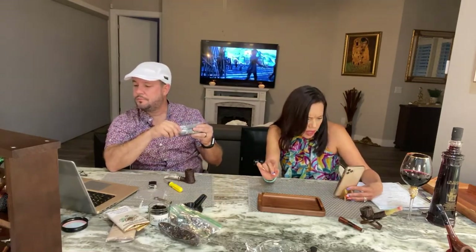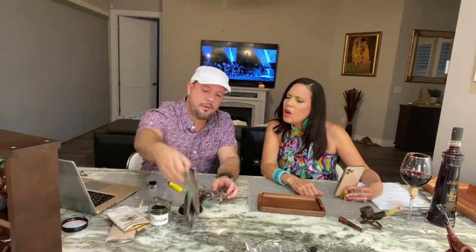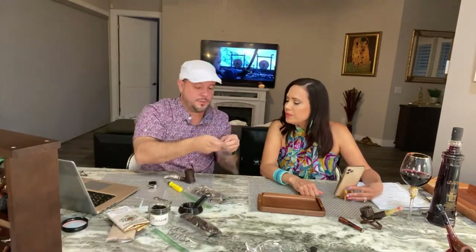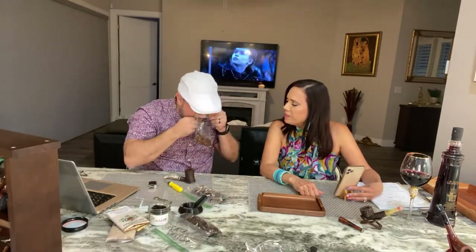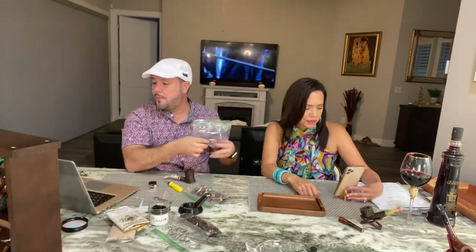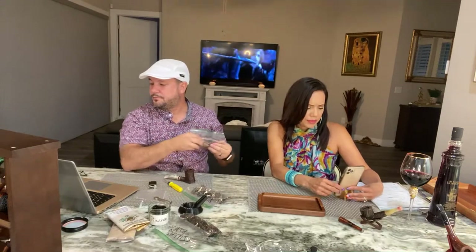Bye Simon, thank you for stopping by. Jeffrey's asking about Edward G Robinson — this is the one that Ray Ray sent me and we haven't tried it, so we have no idea. It doesn't have much of a smell to it, but we're gonna try them all for sure. And it says on the tin 'I'm your huckleberry.'